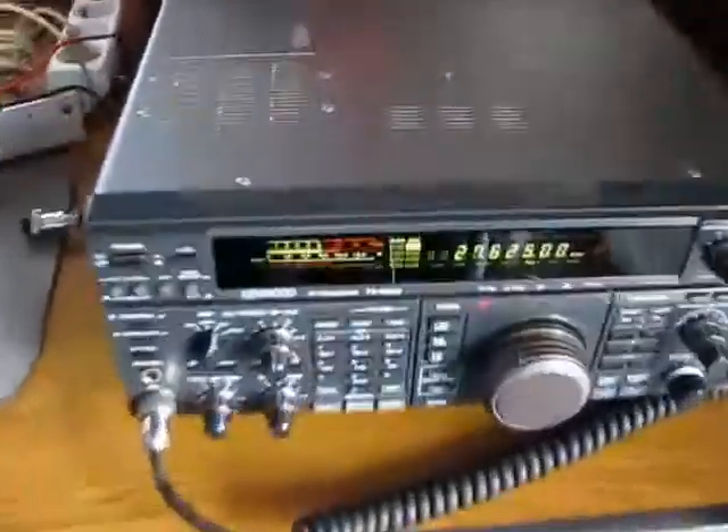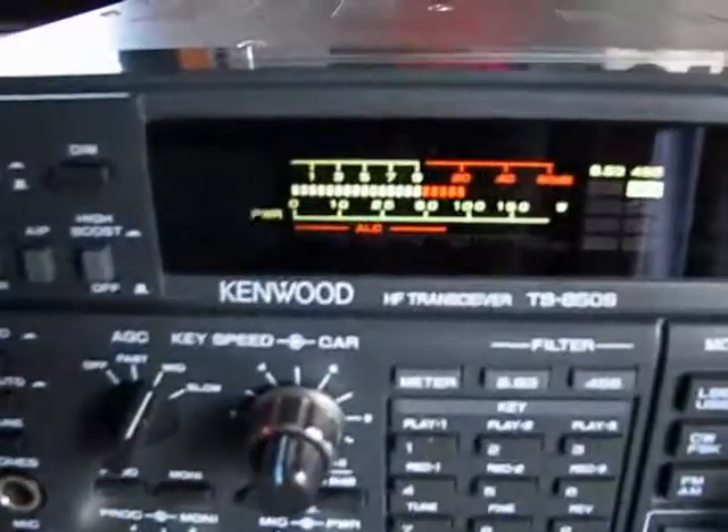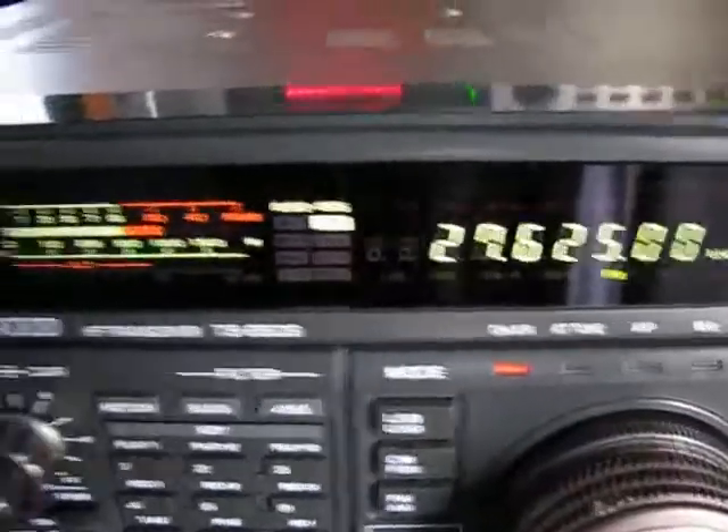Well, now problems with power distribution in the TS850 - look here. 100 watts, FM.